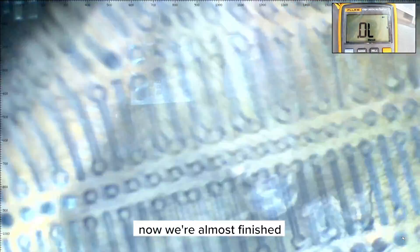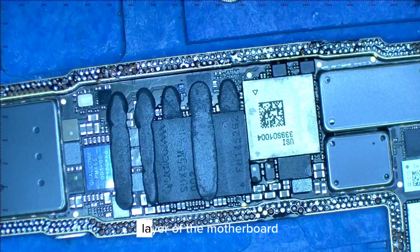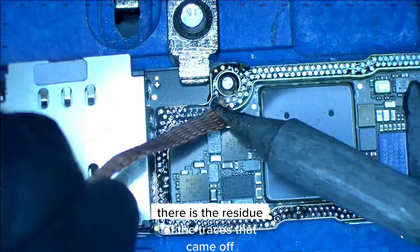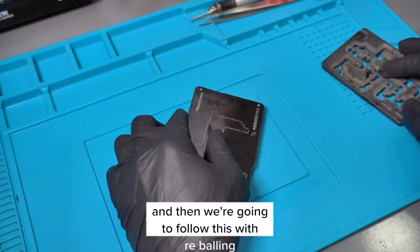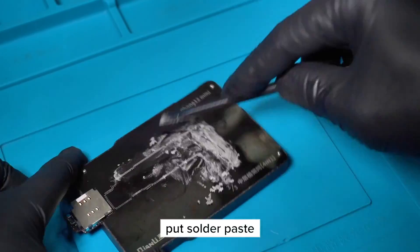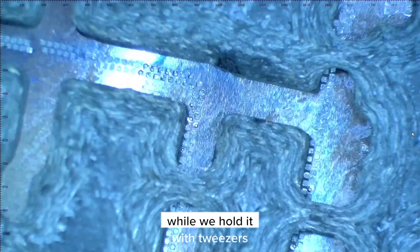Now we're almost finished. As you can see, we didn't rebuild them all — just the traces that gave readings in diode mode. Now we're going to clean the bottom layer of the motherboard and remove everything. There is residue of the traces that came off. We clean it completely to make the area flat, and then follow this with re-balling. We put the motherboard in the stencil, put solder paste, remove the residue, and then put the cover and start applying heat to create the solder balls while we hold it with tweezers.